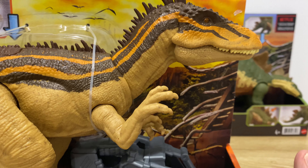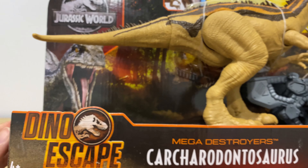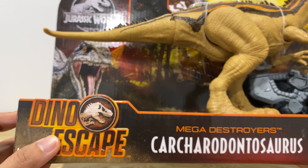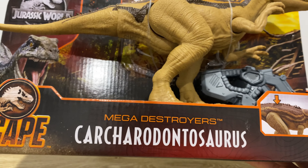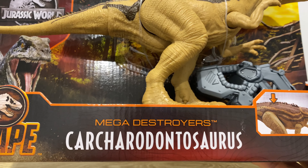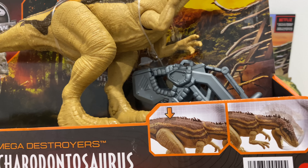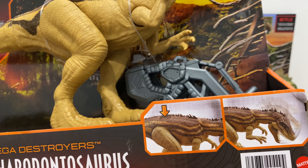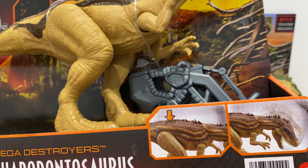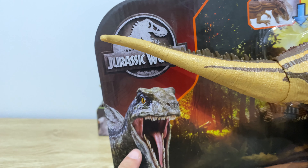Let's get on it — I'll be opening the Carcharodontosaurus first. Look at this beauty; I really like the color combination of this dinosaur. Did you know that the color of the dinosaur is an artist's representation? I got that from one of Sebastian's books about dinosaurs. On the box you've got the name Carcharodontosaurus in the middle, a Dino Escape logo on the left, and on the bottom right it shows the action when you press the button on the spine. It's got the Jurassic World logo, and this one displays blue compared to the other Dino Escape which uses Toro.